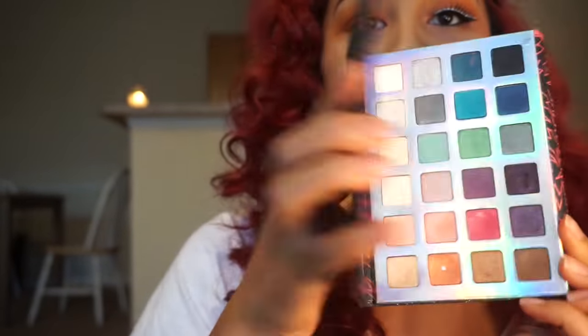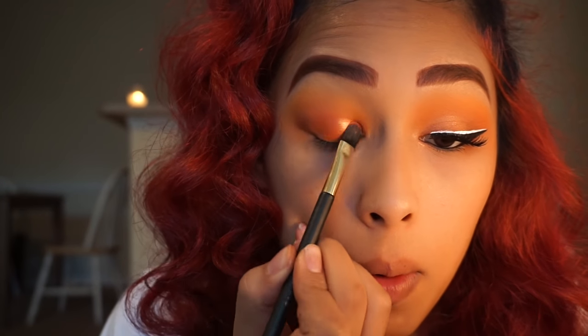Now I'll be going into my Sephora Hologram palette. I'm going to be taking an orange-gold color in the shade Castanet to apply on my lid with a flat eyeshadow brush.